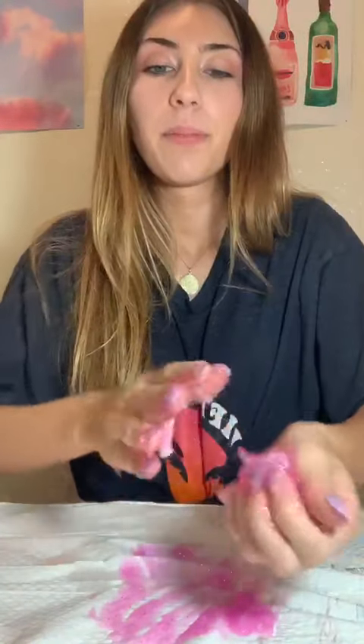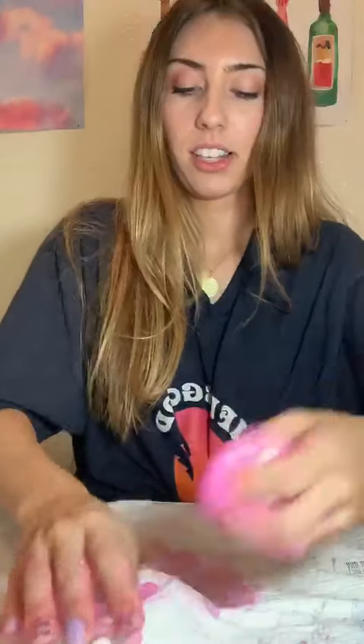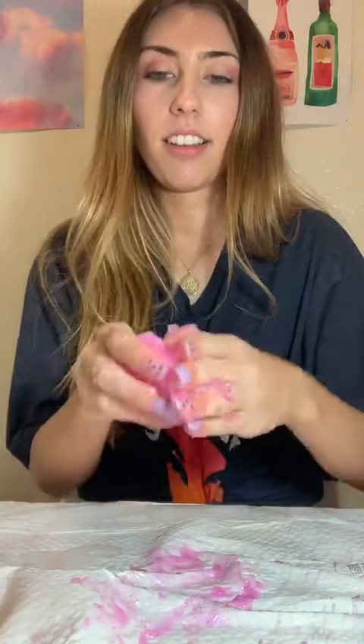Oh my goodness — I'm just gonna kind of mix this together. It's pretty slimy; it's getting stuck to the trash bag. All right, mix a little more. And there you have it, folks — there is my slime!